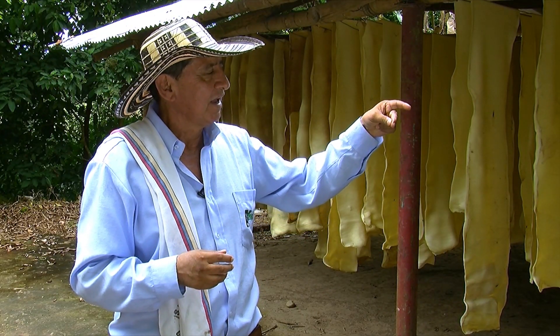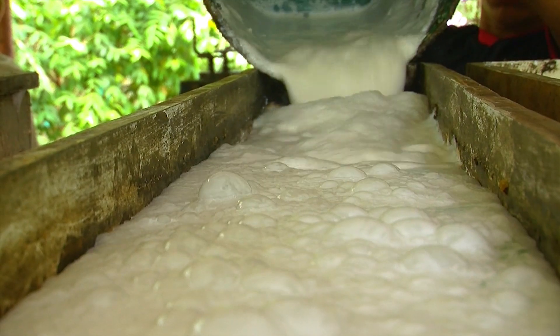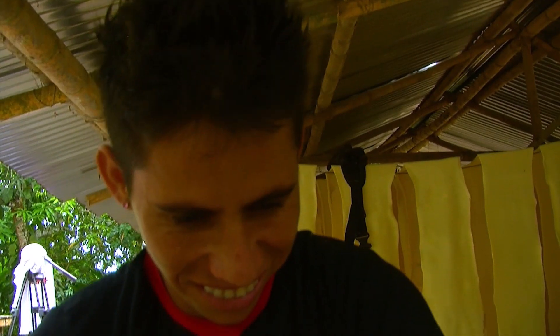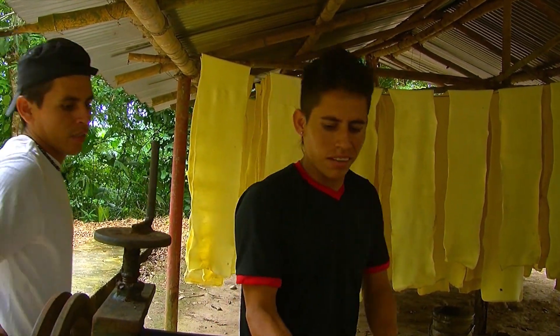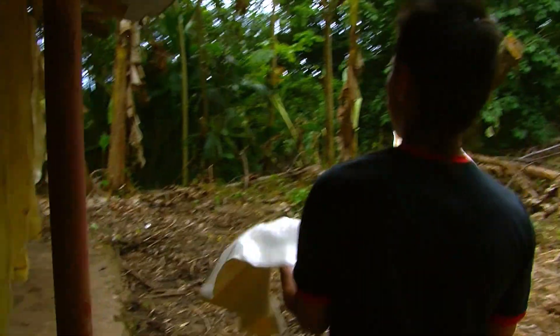This latex is passed to the large cans after it's filtered. Subsequently, it is taken to the pens. We add more water and formic acid so that it coagulates. The next day, we do the laminating process. After this laminating process, it is placed to dry under shade, and after 10 or 12 days you can put together what we call the rubber bullet. That is, in a nutshell, the way to process rubber.